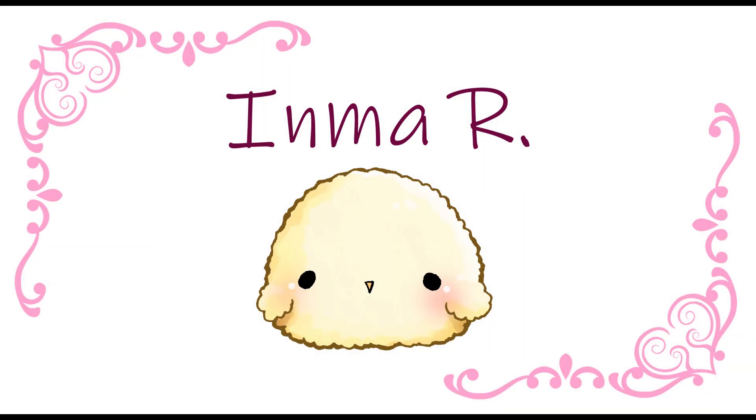Hello everyone, this is Inma and today I'm going to show you my essential tools to work. Some of these tools came with the software so you should already have them. Some others I downloaded from assets. I will leave a link to each of them so you can download it as well — you can find the link in the video description.